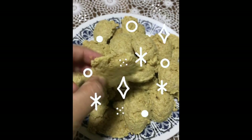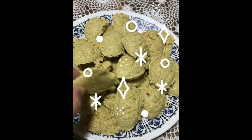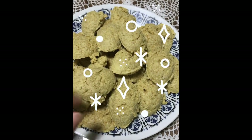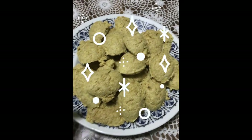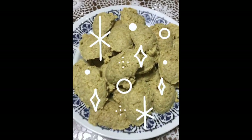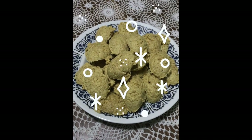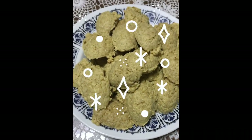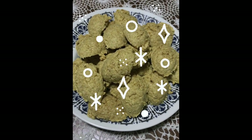Crispy siya on the outside, pero soft inside. Sobrang watery yung texture. Sarap! Nga na parang hindi cookies yung shape, pero masarap lang siya guys. Pwede namin bawasan ng sugar next time.